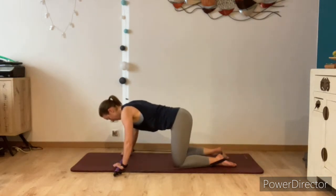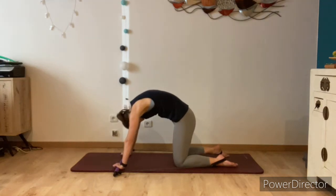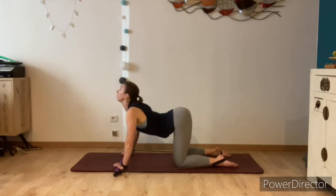From here we'll just take a back stretch. Round through the spine, pulling the belly button up towards the ceiling, look in between the feet, and then stretch the back the other way — lift the tailbone, lift the eyes, arching through the back.